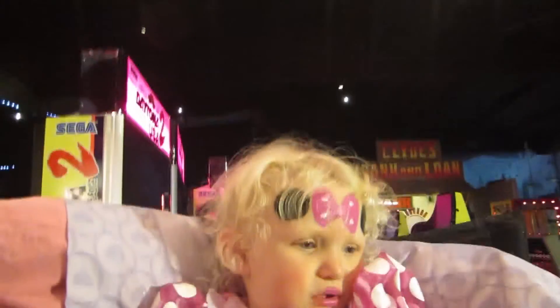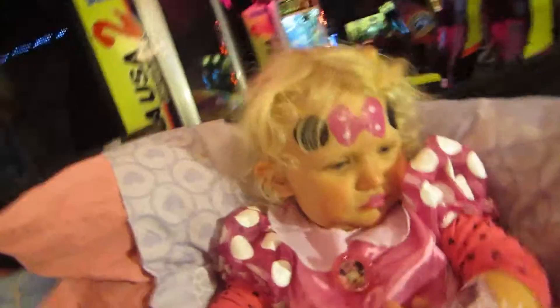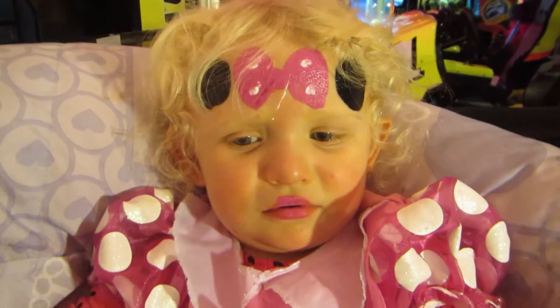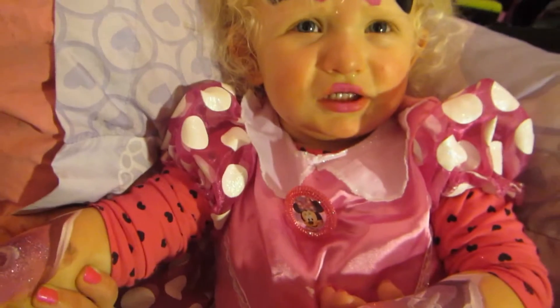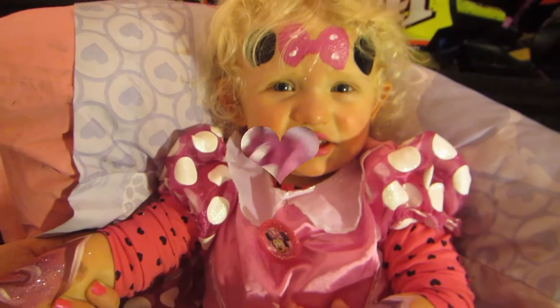Yay! That's Minnie's bow. Baby, you look so pretty. Yay! Smile. Cheese. Happy birthday. Cheese. Good girl.